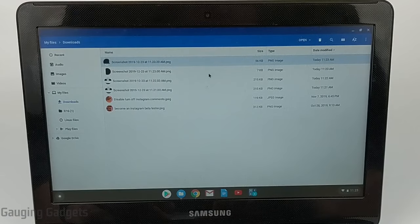If you want to access any of these screenshots, they'll be located by default in the downloads folder.